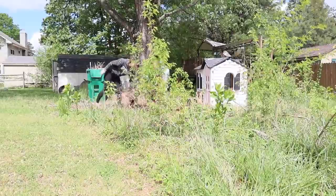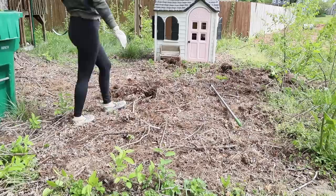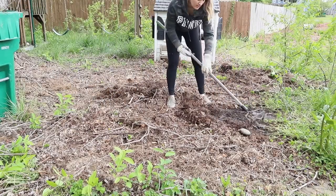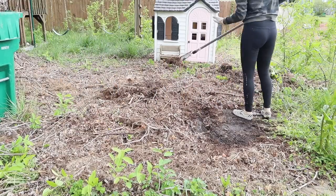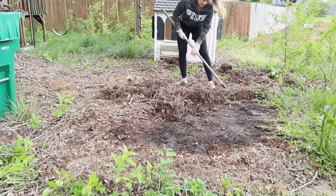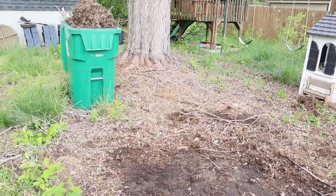Our neighbor dragged it out for years until finally he had to acknowledge it had nothing to do with a tornado — it was a beetle infestation killing his trees, and he had to have all of them removed from his entire backyard. He's so sour about having to take responsibility that he had the tree trunks removed but wouldn't do anything else — no additional property damage compensation, no yard cleanup, nothing that wasn't on his own property. Either way, it's been a whole headache, but we're happy to have the trees out now.